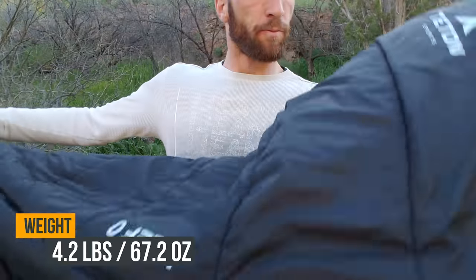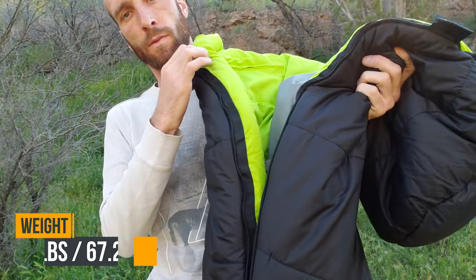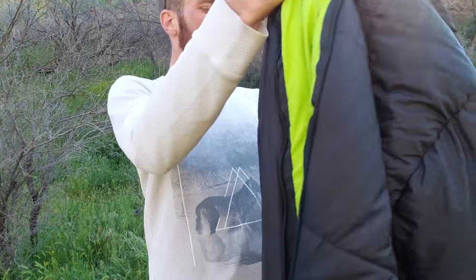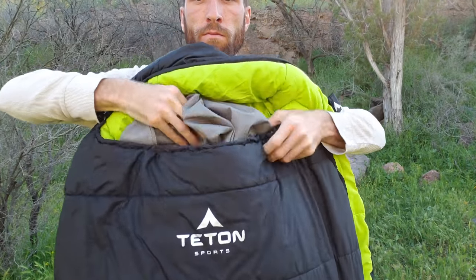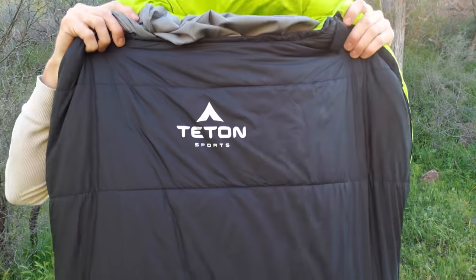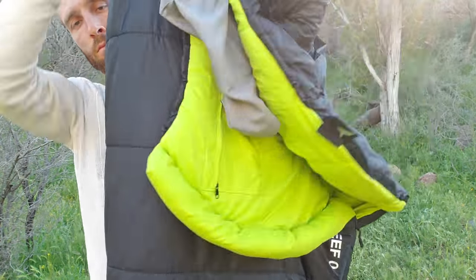The weight on this sleeping bag is 4.2 pounds. Just to put that into perspective — I've actually been carrying two sleeping bags all winter any time I go camping, because my old sleeping bag just wasn't warm enough, so I doubled up. The total weight of that was close to six pounds. So I've actually shed two pounds by switching over to this one.